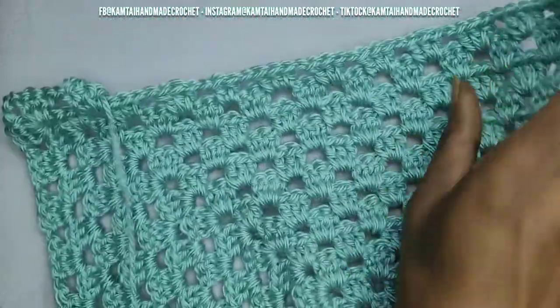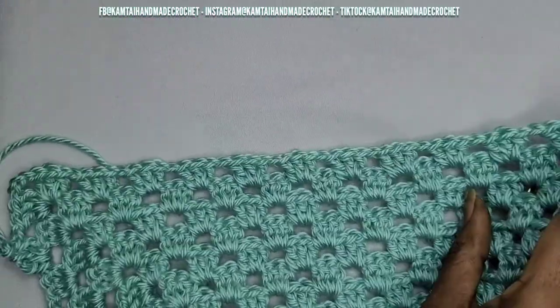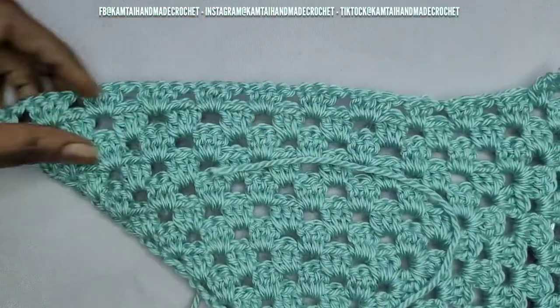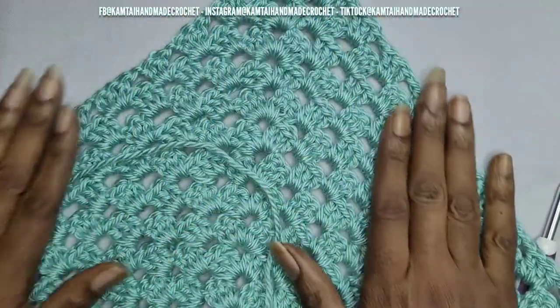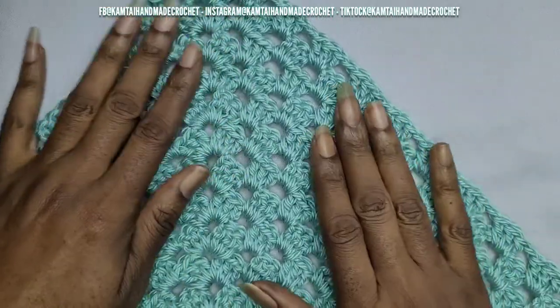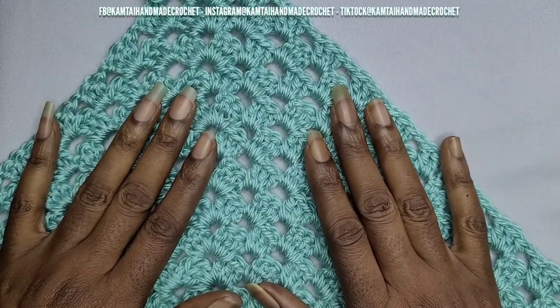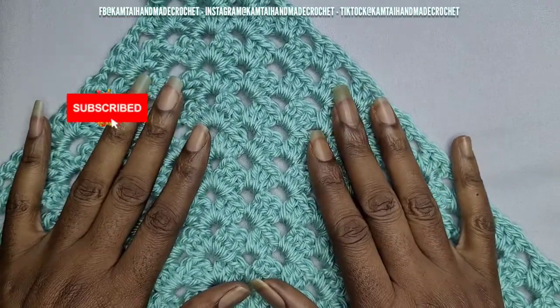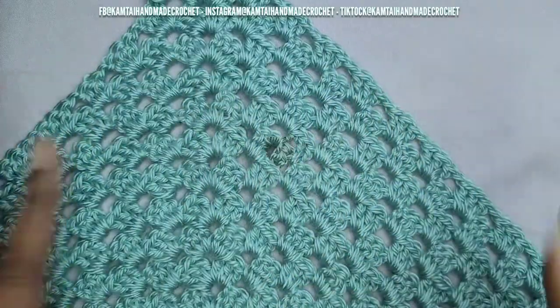So this is what I'm working on right now — it's a nice big triangle and you make yours as big as you want. You can even make this for a baby or a toddler; of course you stop at a certain point. It's very versatile. So that's going to be the end of our tutorial. Please don't forget to like and subscribe and follow me on Facebook, Instagram, and TikTok at CamTieHandmadeCrochet. Thanks for watching, have a great day, bye-bye!